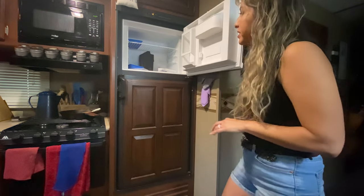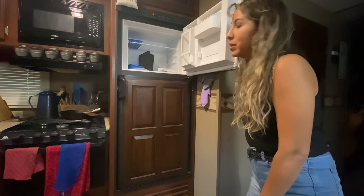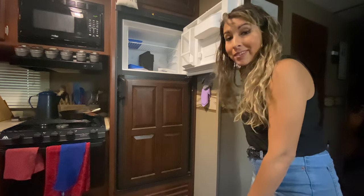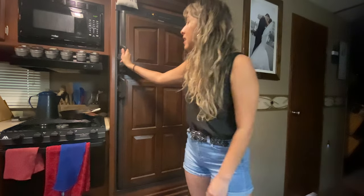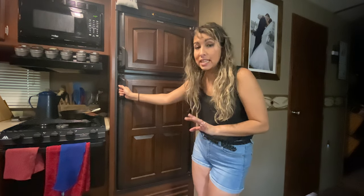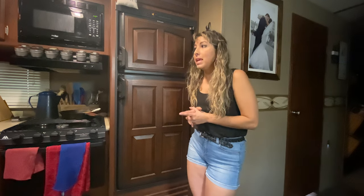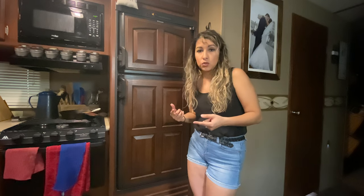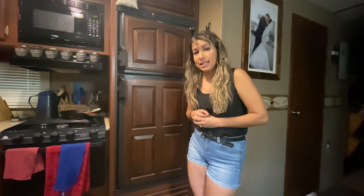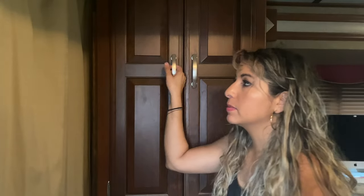Our freezer is a decent size too. We don't keep too much in there normally, but it's great when we have ice cream. When we're buying in bulk, like for the tamales, we have an outdoor kitchen with a smaller fridge where we put the excess ingredients. I'll show you that in a moment.